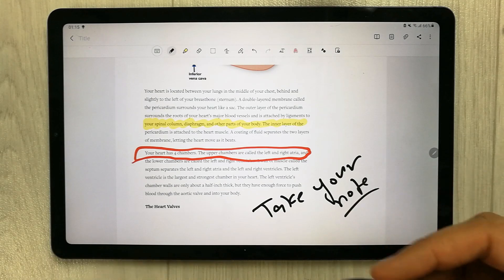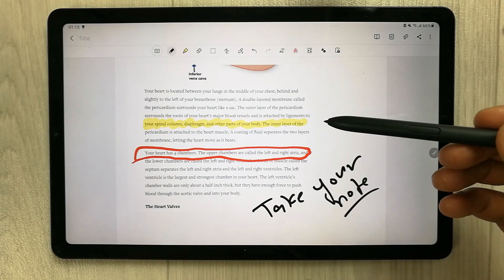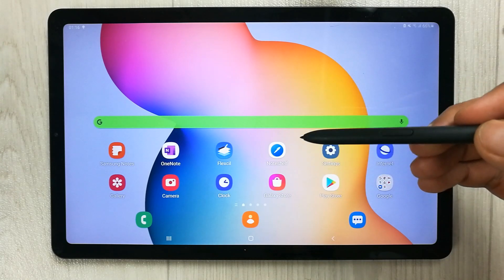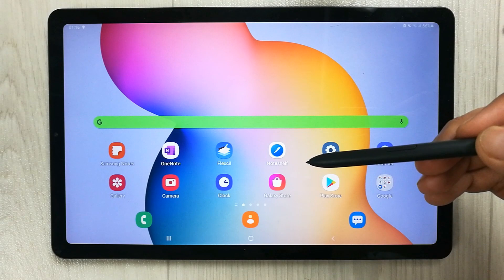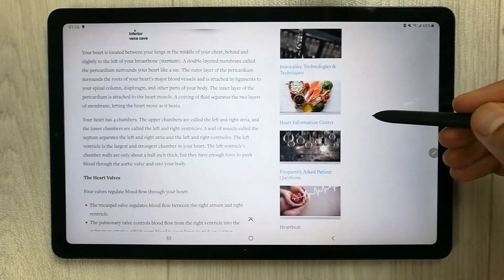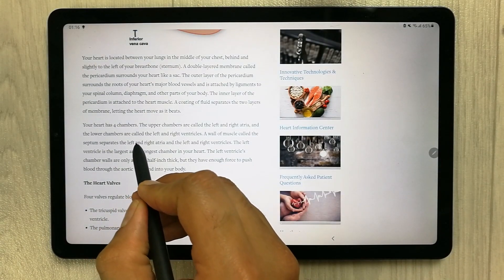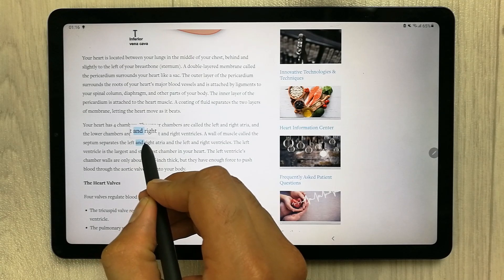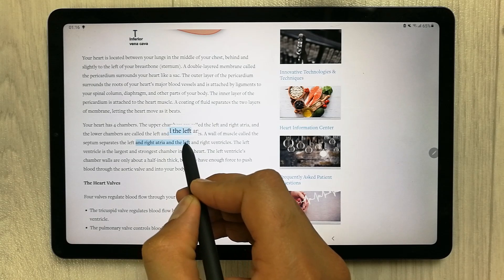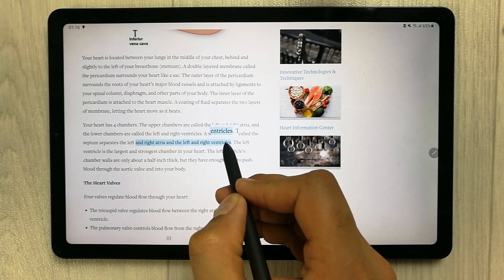The next feature is using your S Pen as a magnifying glass, and you can also use it for translation. I will open an article and put my S Pen over it — you can see it is magnifying the text at the top of the screen as I hover over it.